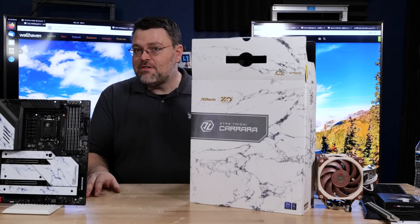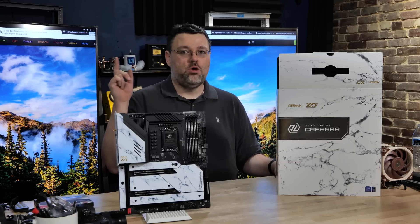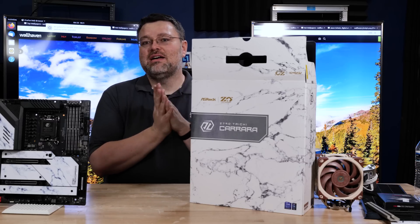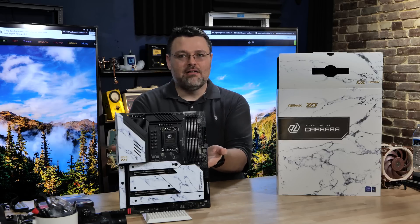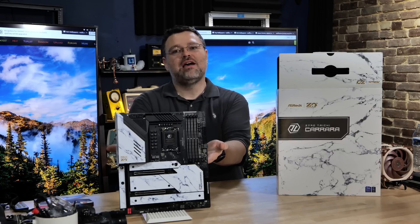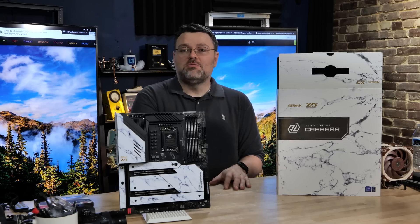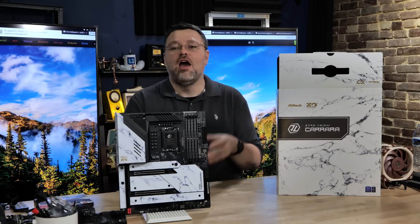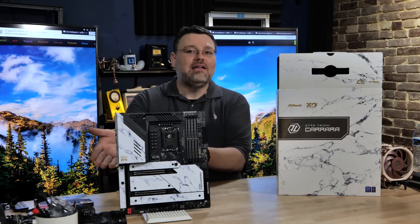Intel will say there are two big features of Z790: two more 10-gigabit USB ports, and support for more PCIe 4 lanes. But look at this motherboard — there are two PCI Express 5 slots to the CPU and one at the bottom. No one is putting those extra PCIe lanes into slots, so the additional PCIe 4 lanes feature doesn't really matter. No one is actually building motherboards to take advantage of that.